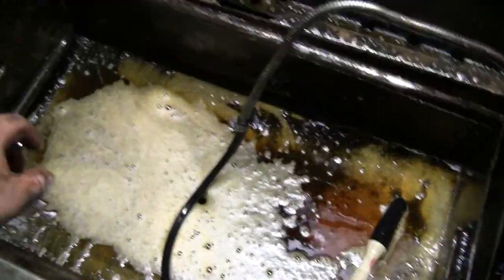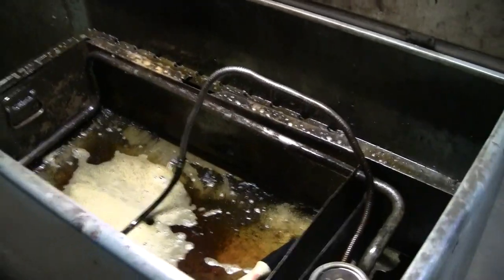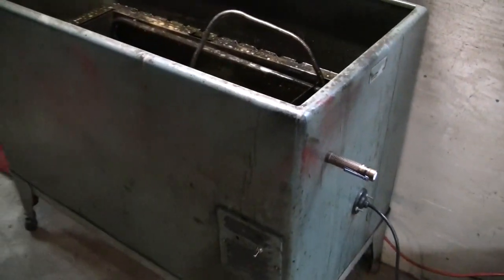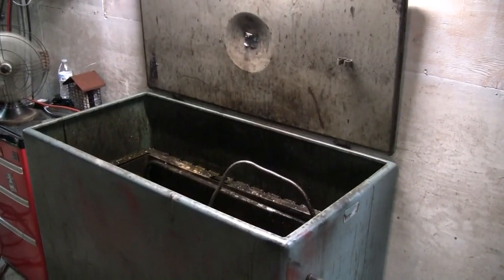I'd say that was worth the 50 bucks. It wasn't a restoration by any means — it was pretty much just get the thing running. I need a parts washer, I don't need a project. I hope everybody enjoyed the video, thanks for watching.